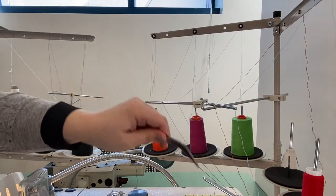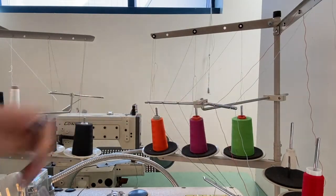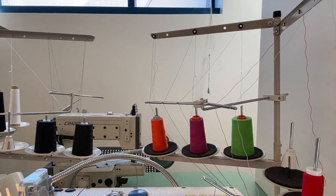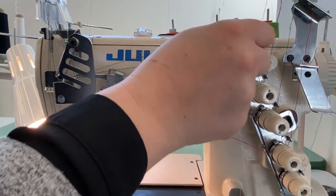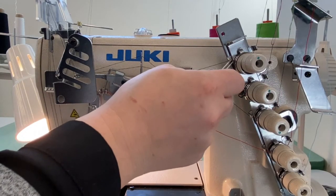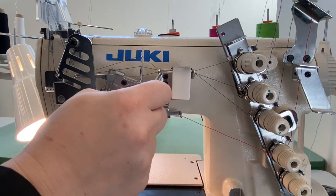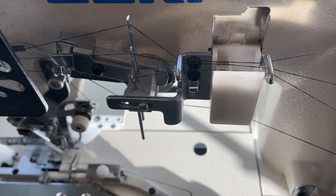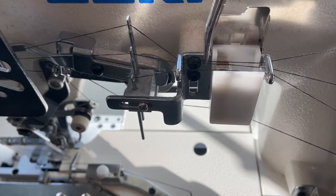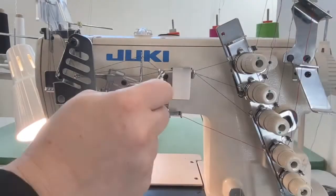Moving on to the top stitch needles, bring the three top threads up through their individual thread guides on the cone stand and down towards the machine. Bring each thread through their own set of stationary guides and tension plates, remembering to wrap around these plates in a clockwise direction. Then feed each thread through their own eyelet and the stationary guide just to the right of the white silicone box. By lifting the lid to this box, we can see a small felt pad which all three threads should travel across.